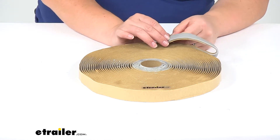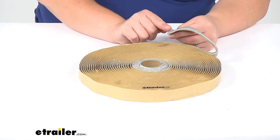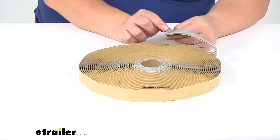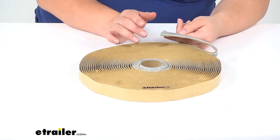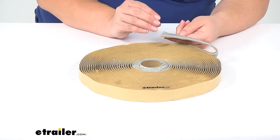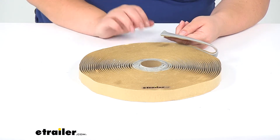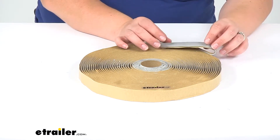It's made of a synthetic polymer-based material, so it's going to stay flexible even after years of service. The adhesion actually improves over time — after about 24 hours it's going to get really tacky, and the longer it stays on there, the better it holds. It works in hot or cold, it doesn't really matter.